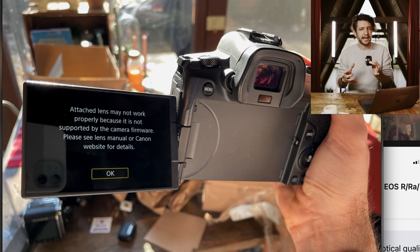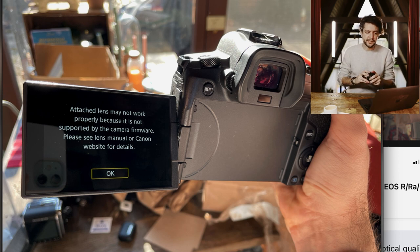I did get an error code when I first attached this lens to my camera body: 'attached lens may not work properly because it's not supported by the camera firmware.' So make sure whatever body you're using is updated to the latest firmware. Yes, this lens is missing image stabilization, which kind of sucks, but if you have a newer camera like the R6 or R5 that has sensor-based image stabilization built in, it's not that big of a trade-off. At the end of the day it's great to see Canon diversifying their RF lineup. I so desperately wish I could get the clicky wheel, but for $200 it is a tough deal to beat.